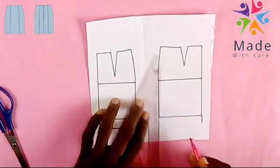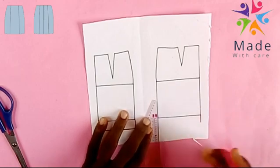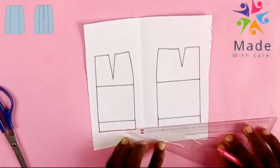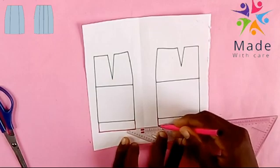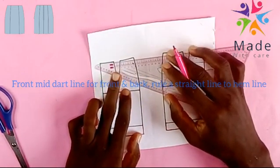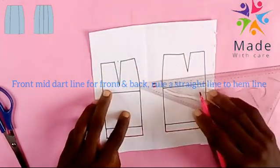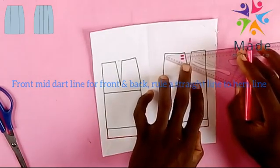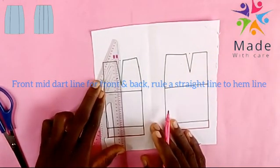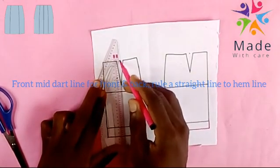I'm through the back now on the front. I will determine my midpoint now. At that level, that's the back. Now I will roll it to the M line. I'll determine the center of the skirt.